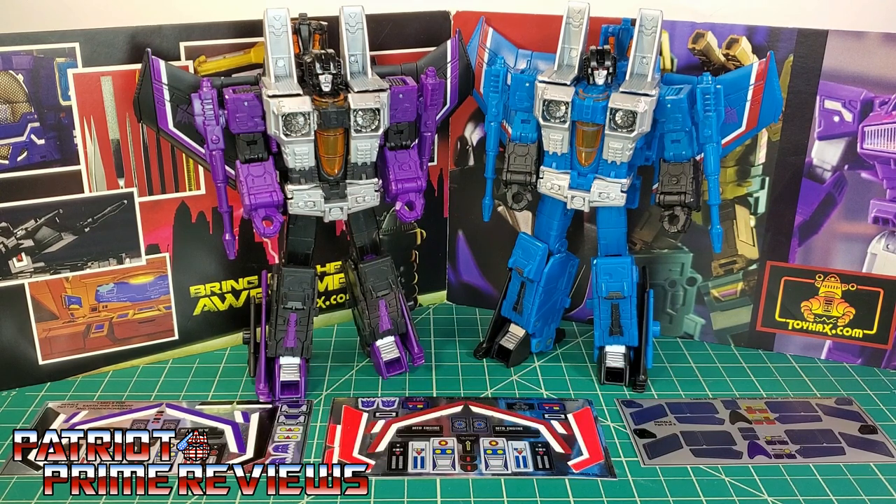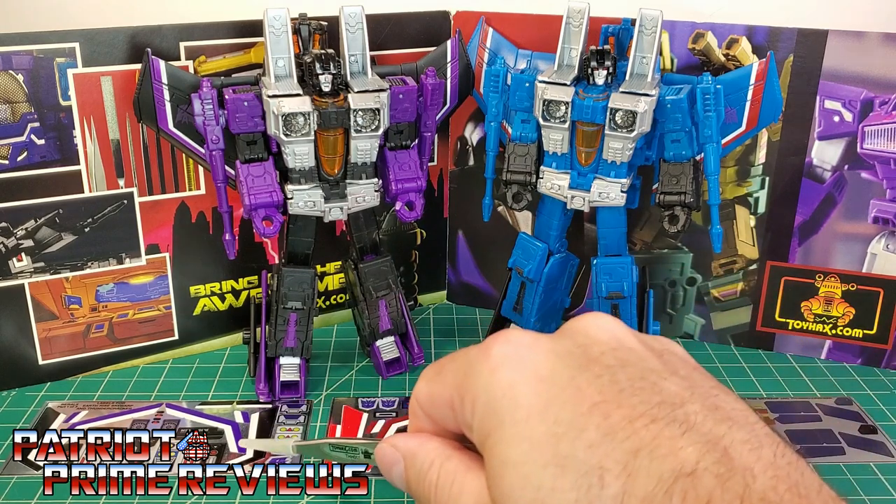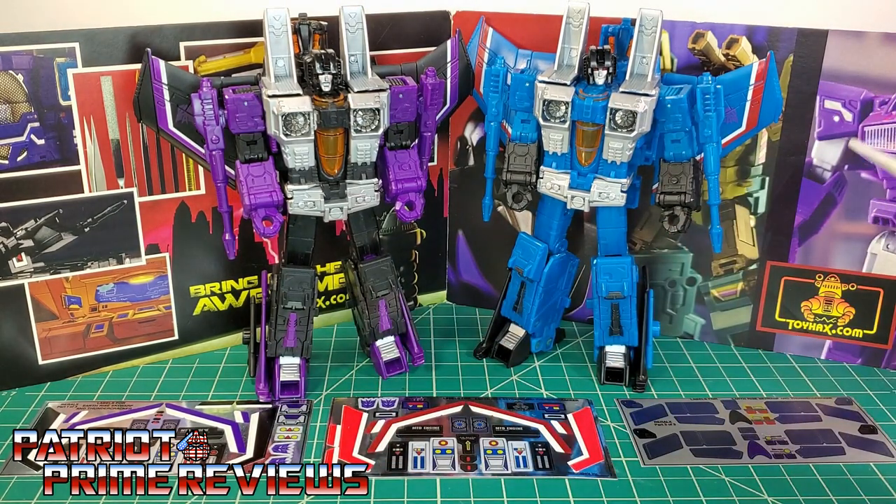Now on to the decals. The set we're looking at in this review is the brand new decal set for the War for Cybertron Earthrise Seekers Skywarp and Thundercracker. This decal set includes two decal sheets on foil backing and one decal sheet on vinyl. So now without further ado let's take a look at the Seekers both before and after ToyHacks decals. Welcome to Patriot Prime Reviews.